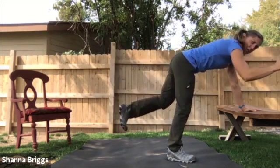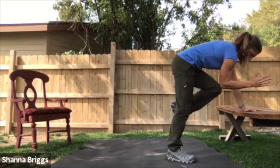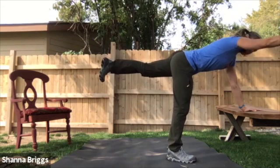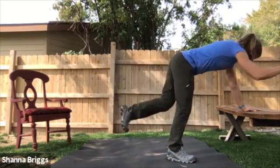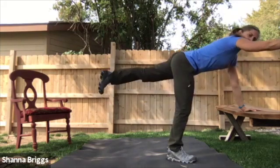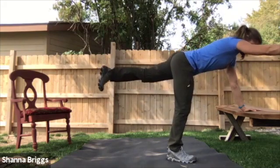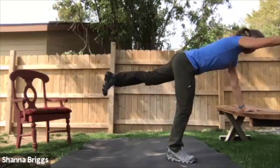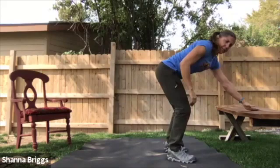Especially if you're on that single arm support, you want to really lift up through that shoulder, holding strong. Engage that glute as you reach long. In and hold. Extend and engage. Do about one more. Two, one, and rest.